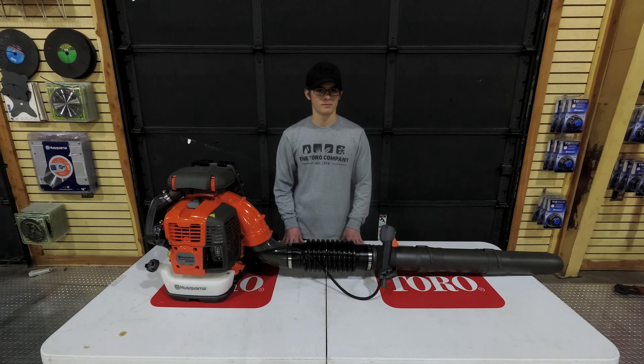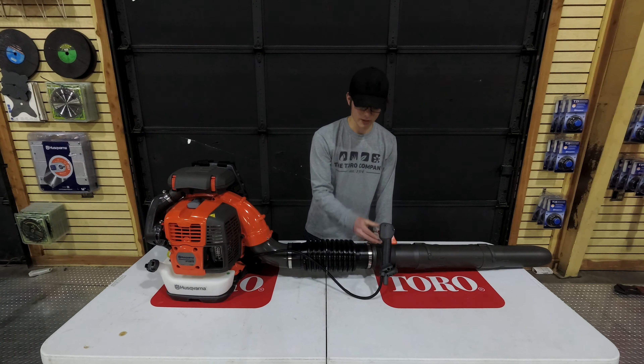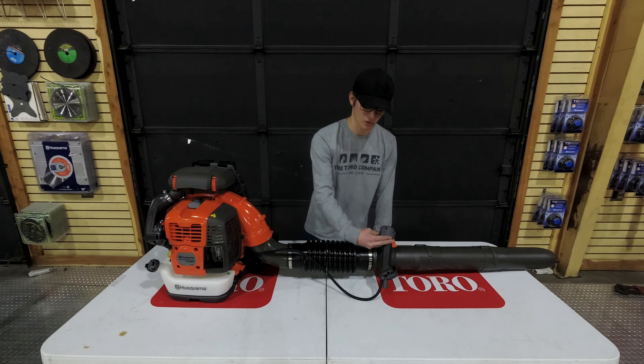Now I'll go over some of the features and their location. Here is going to be your throttle. It's also going to have your on and off switch located here, as well as your cruise control.